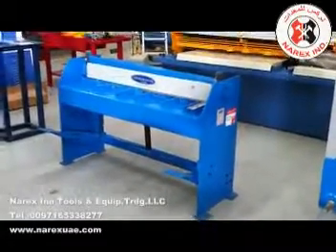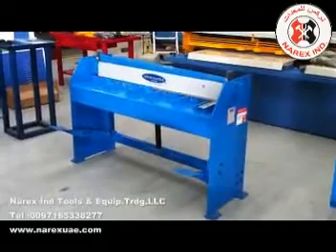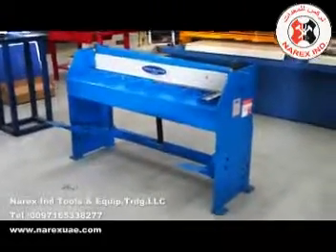Welcome to Asset Plant Machinery. Today we're going to demonstrate our manual treadle guillotines. We offer our Steelmaster manual guillotines in two main sizes: 1270, which is 4 foot, and 2500, which is 8 foot.